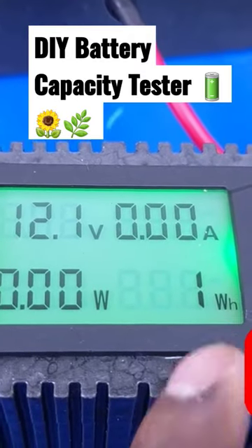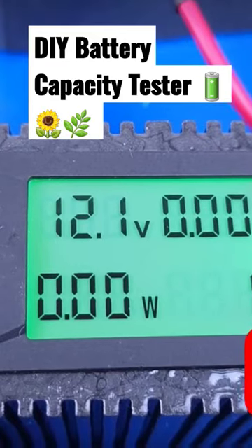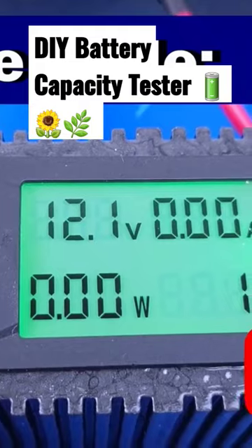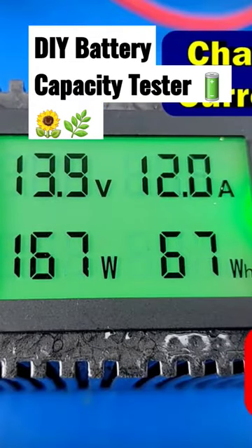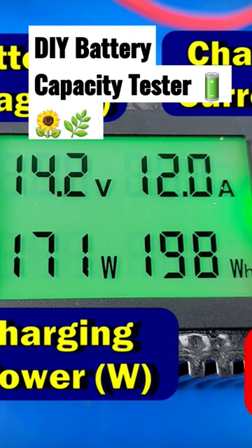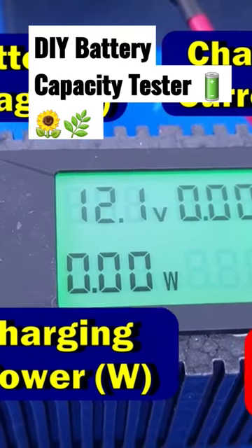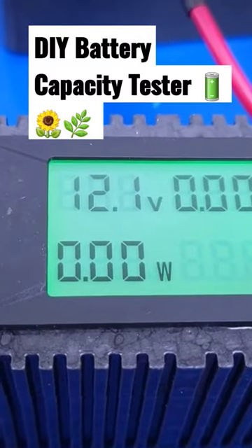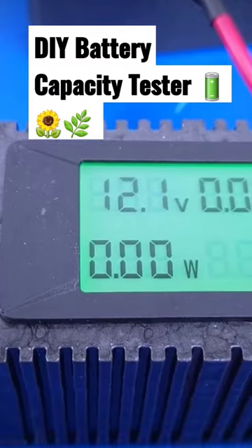As you see on the screen here, this DC digital meter shows you the accumulated energy going through this device in watt hours. When you're charging your battery, it shows you how much energy the battery has accumulated over a charge period in watt hours. When you're discharging the battery, it shows you how much energy you have taken from the battery to put into your load over the discharge period, also in watt hours.